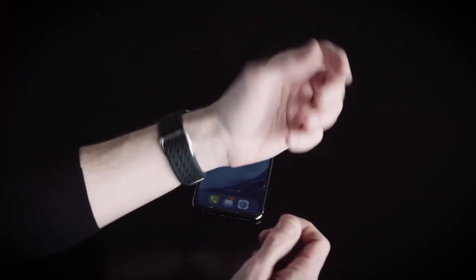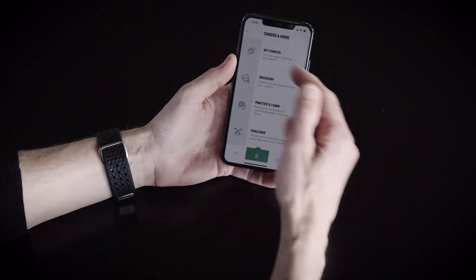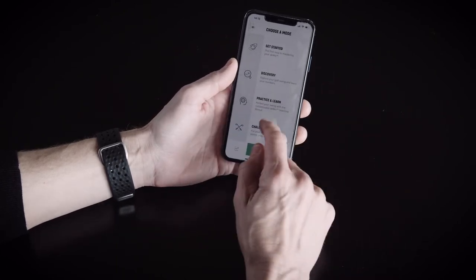Second, turn on your app on your phone. The app automatically connects to the Wiz, and then we go into the app.